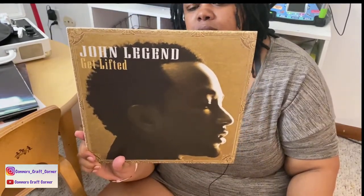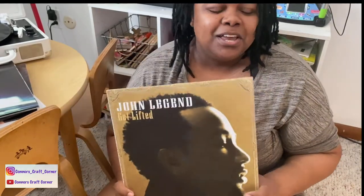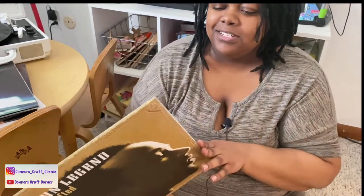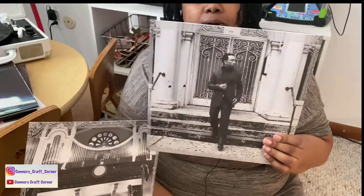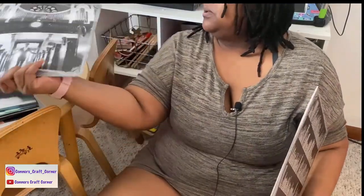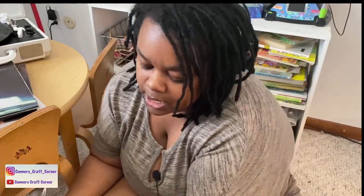This one my husband got me for Valentine's Day — it's John Legend, my favorite album of his. When I was in college I used to blast this in the dorm room and had the RA come several times to tell me to turn it down! Visually it's nice too — I like the black-and-white theme. You have all the credits and stuff on the back. I play this one often.